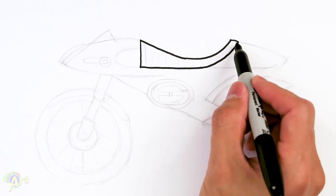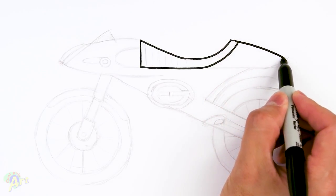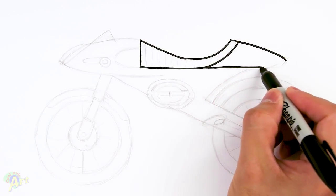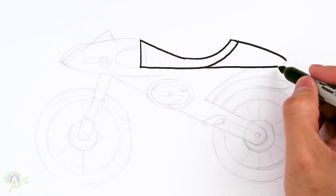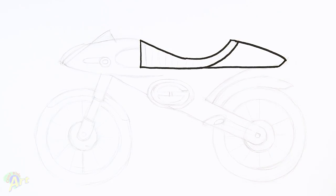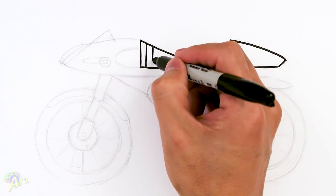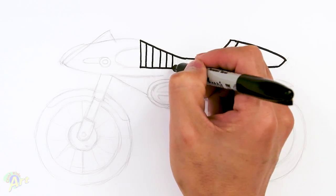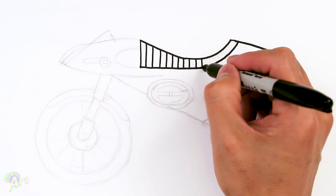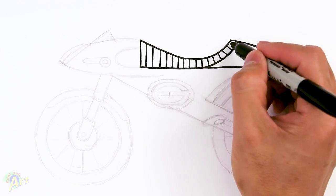From here we can draw in the back — we're just going to extend this and then extend it straight across, and then to end it we'll just kind of curve it up and close it off. Let's add in some detail here on the seat cushion, just add in some lines, go all the way across, and as you get to here just kind of rotate it a little bit, just turn it a little bit.